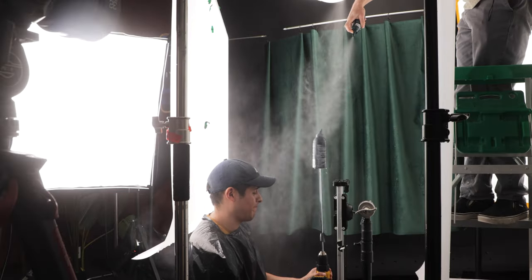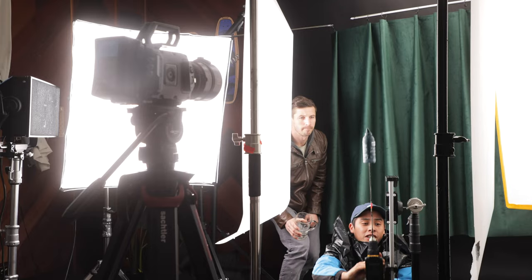Trick three: use water. Water is a great way to bring energy to your shot, and there's so many ways to use it. For this shot, we're using a drill and a slider to pop up our product, and that's gonna create the motion we've already showed you. But now with the water, we can get an awesome shot.